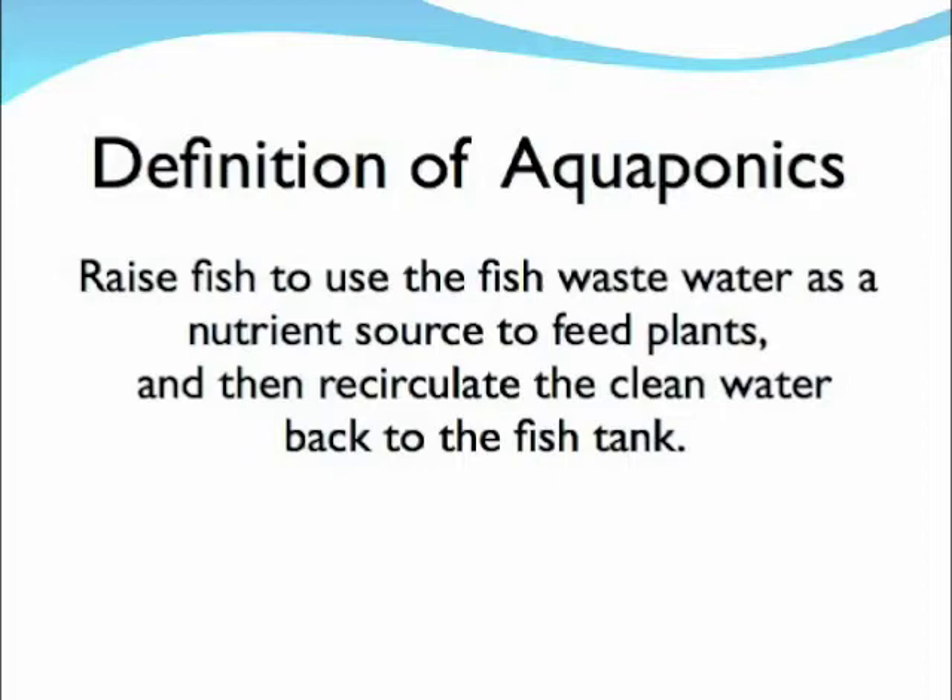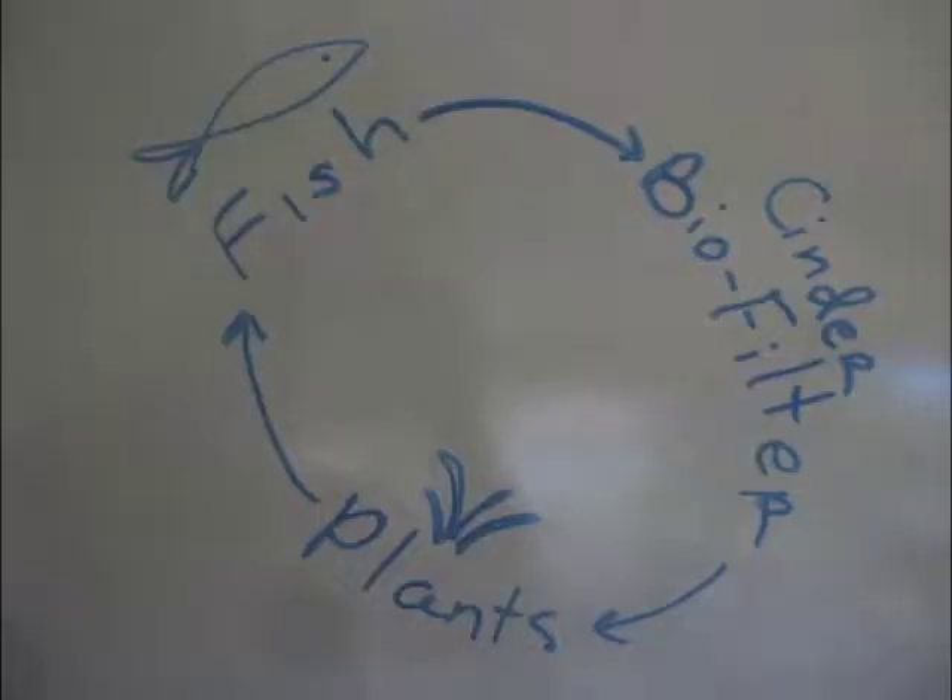Aquaponics is a fine art of using the fish wastewater to fertilize the plants, letting the plants clean up the water, and recirculating it back to the fish tank nice and clean.